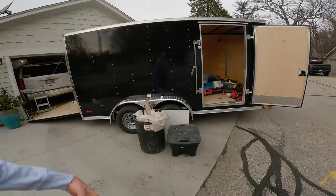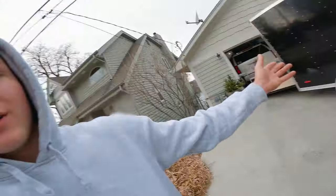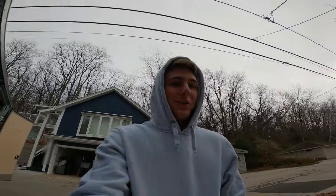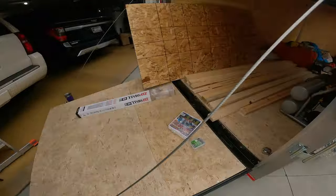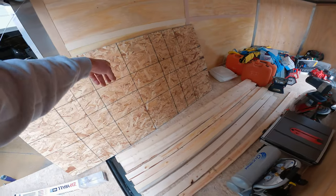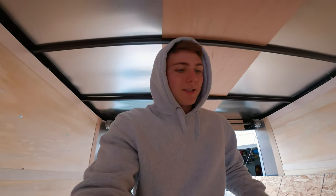How's it going everyone, Brandon here. We have a new trailer — a new addition to the company. I'll show you guys the inside. It's a mess right now. We did pick up some half inch OSB and about 12 2x4x8s.